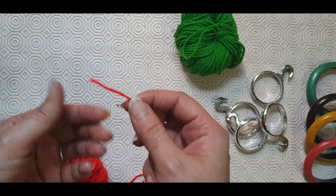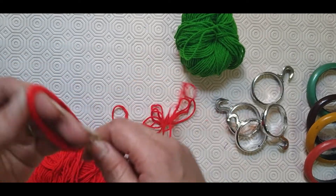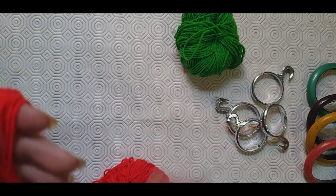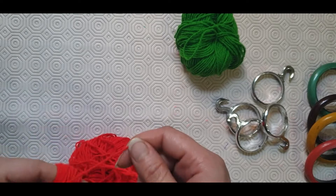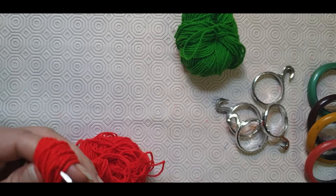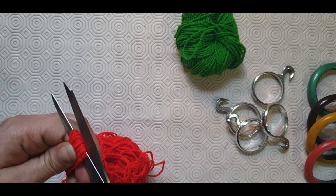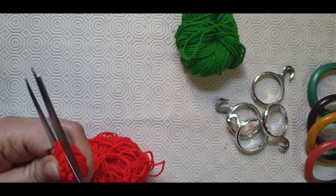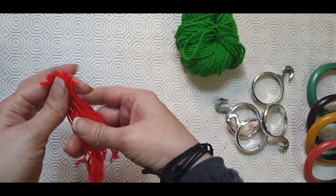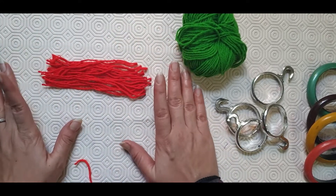Firstly we need to have some wool strips. For that I am just rotating the wool on my palm. I think that must be enough, now I will cut it. They don't need to be perfect, actually we will be trimming them in the end.